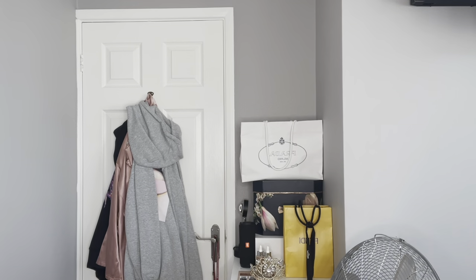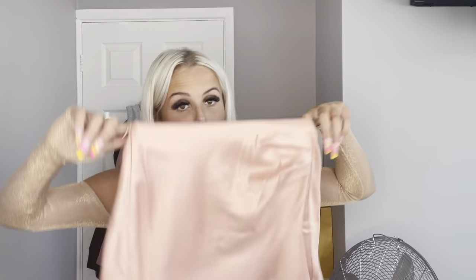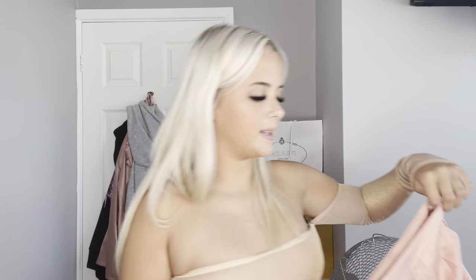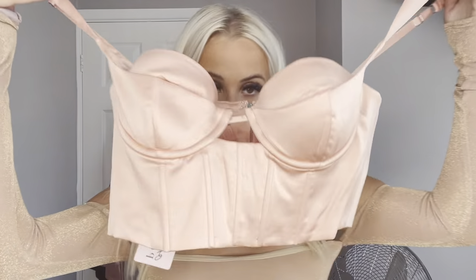Next, what do we have? We have this co-ord. Now this is really different for Opoly. So this is the skirt — it's satin but it's more of like a skater skirt. I love the colour as well, it's like a rosy pink. Size 6 — I don't know if it's going to fit. And then this is the top that goes with it. I really like this top. You can adjust the straps too. They're both size 6 — the top was £46 and the skirt was £45. Let's try this on.